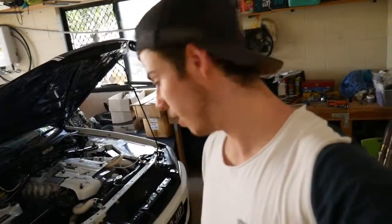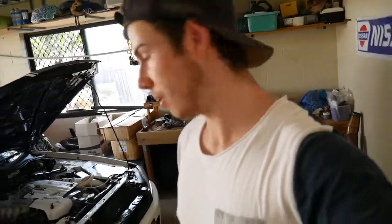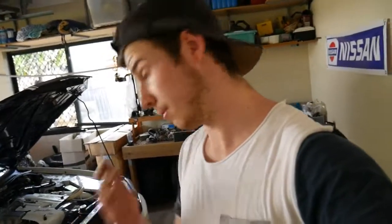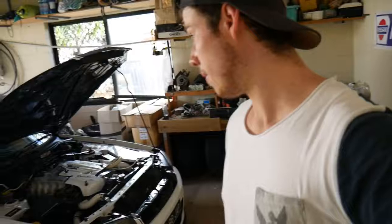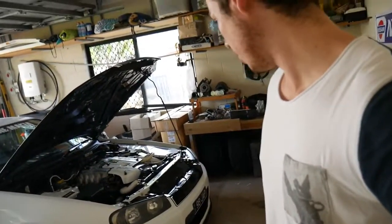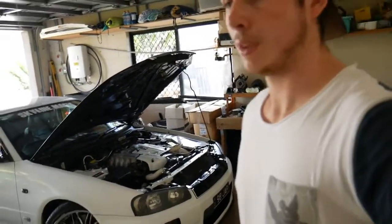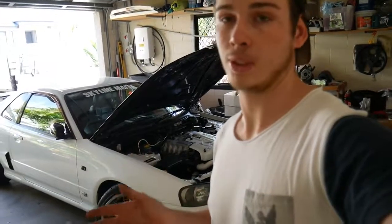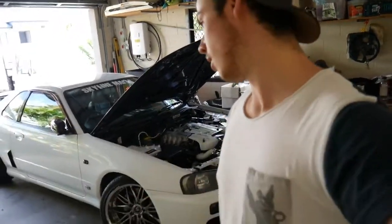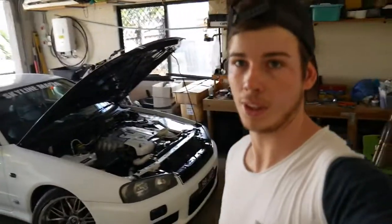Alright guys, so that pretty much sums up the front lip — it's a nice easy one. It cost me about 30 bucks delivered. That is a rhino lip — I'll put the link in the description for you. It's just a hard rubber lip so you can bash it around and it won't break. It is very strong, hopefully it lasts, and it does look pretty good. At the moment the skirts and rear pods are in the shop getting painted, so that'll be the next thing going on — which should be tomorrow's video. Make sure you check that out, thanks a lot guys.